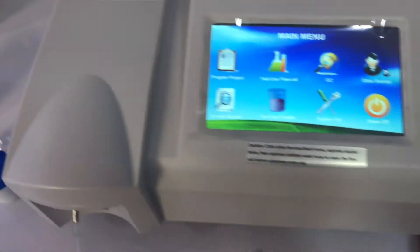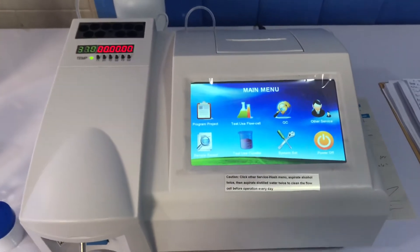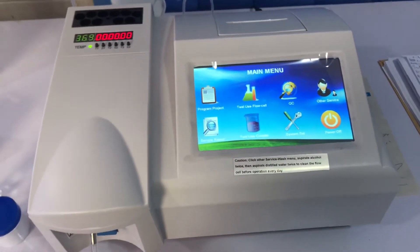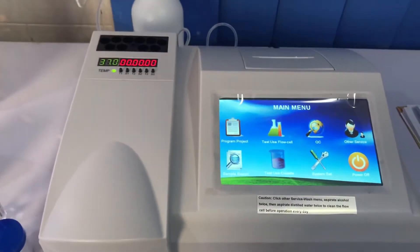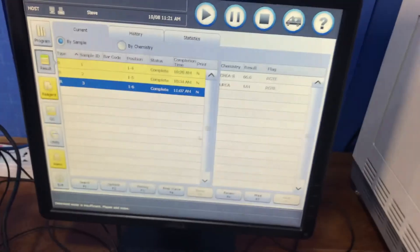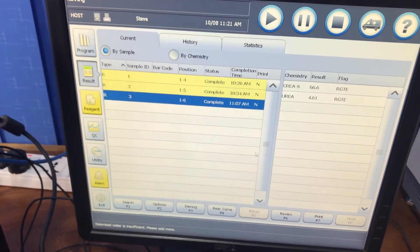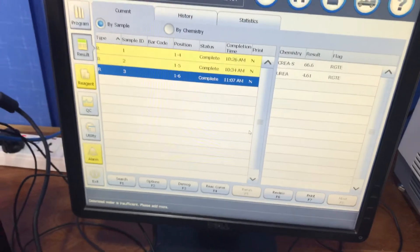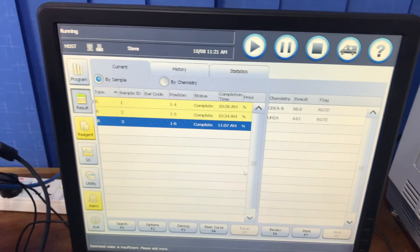This is the machine we use to run our electrolytes — it's basically a semi-analyzer. We will talk about that in detail in one of the upcoming videos. That concludes part two; we will talk about quality control and calibration next, which is also very important.